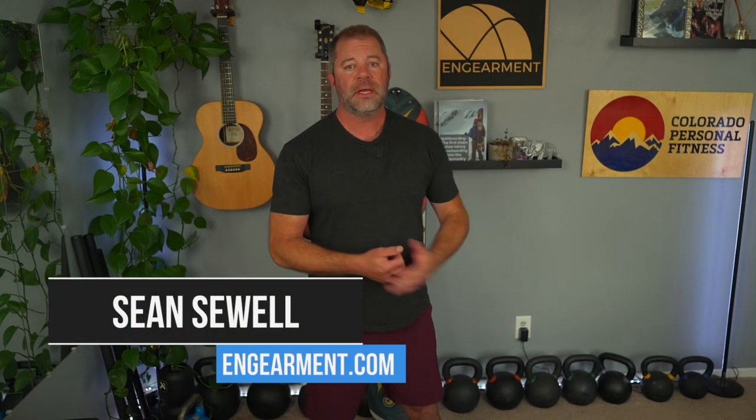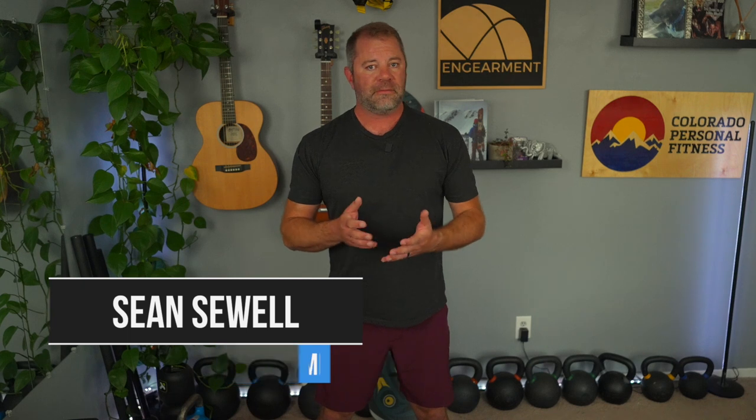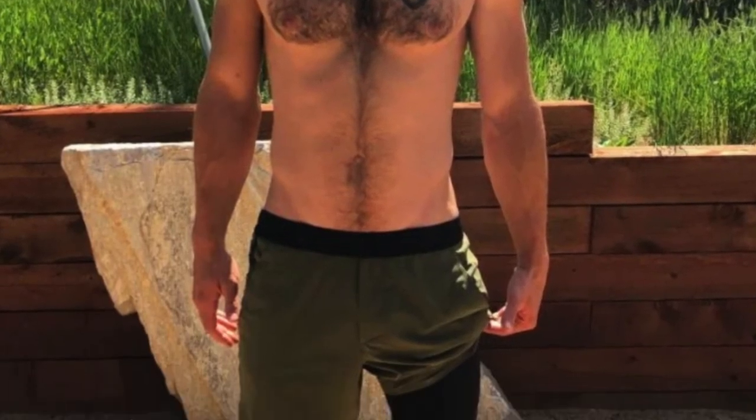Sean Sewell with ingearmint.com, welcome to our studio slash gym. In this review I'm going to go over the fit, features, and function on the very popular 10,000 brand interval shorts. We've reviewed these on our website — Nate Smith reviewed them last summer — and people all over the internet swear these are the best training shorts out there, so I asked them to send some over and I'll give you my thoughts.